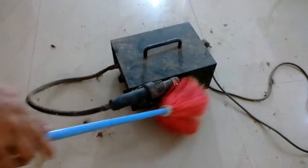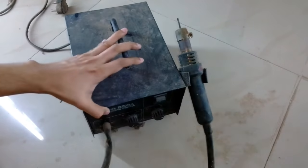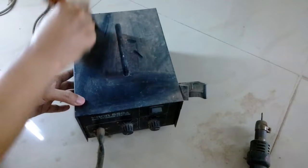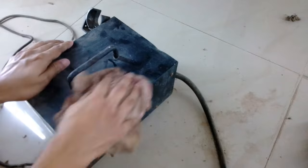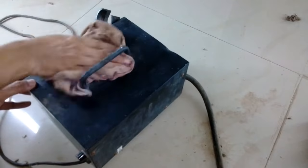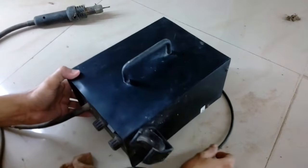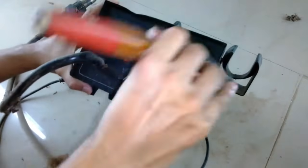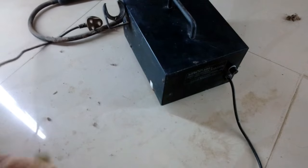First of all, I'm going to use the most common cleaning technique, which is using a painting brush. I'm going to remove as much dust and dirt as possible. After that, I'm going to use a normal dry cloth to wipe out as much dust as possible, and then I'm going to use a damp cloth. Right now I'm wiping it with a dry cloth.